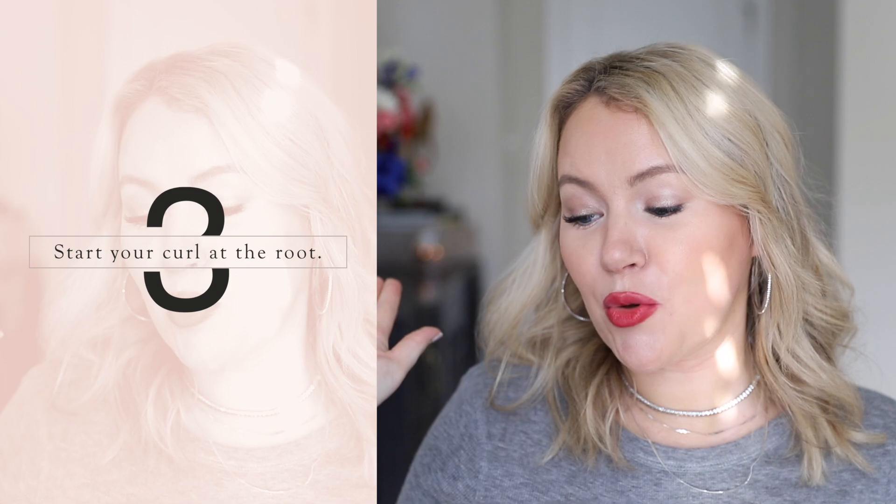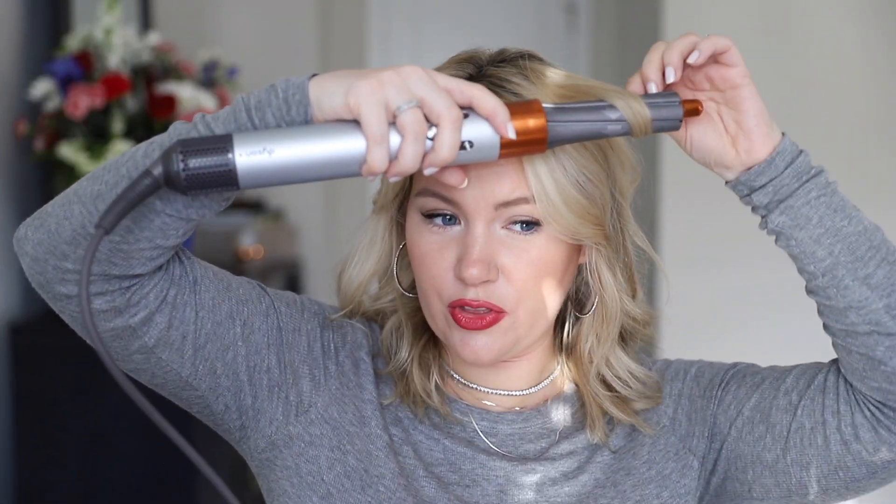My next tip is to start your curl near the root rather than at the end. I'll demonstrate with the Airwrap, but this technique works the same with a curling iron or wand. Rather than starting down at the end and wrapping up as traditionally taught, start at the base and wrap around. If you want a wave, leave your ends out; if you want a traditional curl, wrap all the way around.